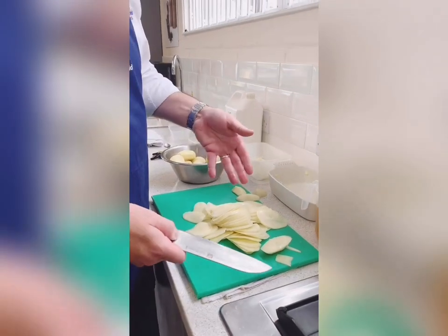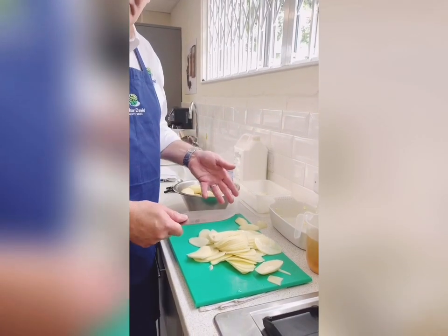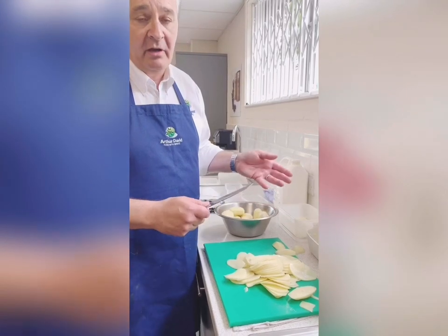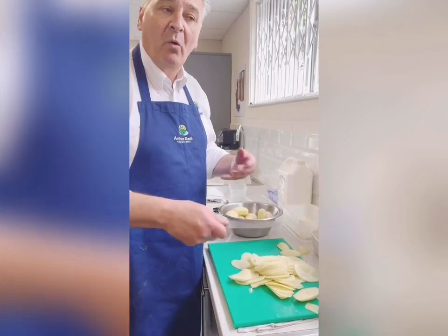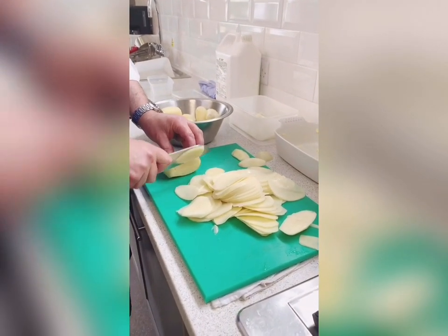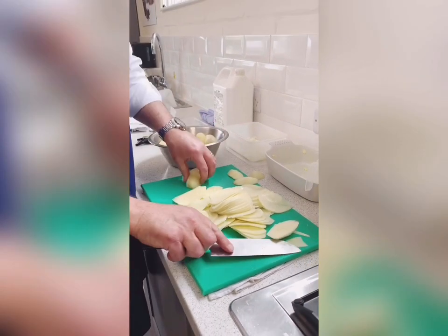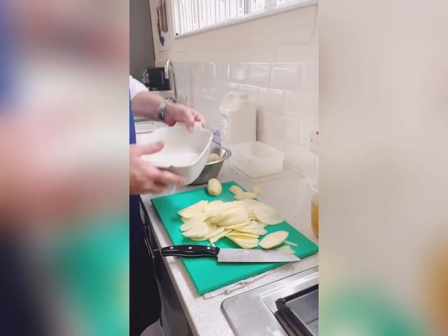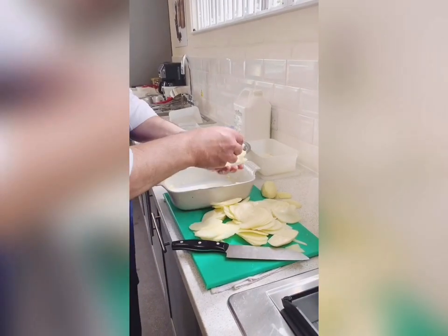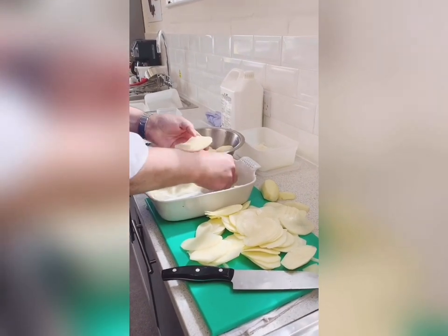So if you don't have a mandolin, which I imagine a lot of you don't, you can always use a knife. As long as it's cut fairly thin, it will cook. It may take a little longer if they're not all the same size. Just get your potato and slice it down like so. I've buttered the ovenproof dish and I'm going to do literally layers of potato.